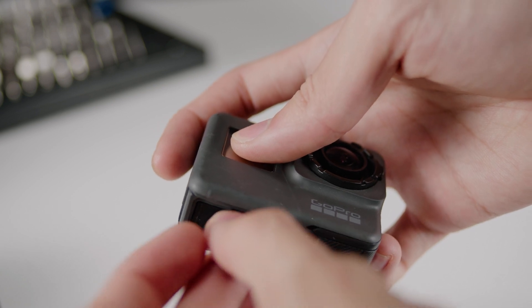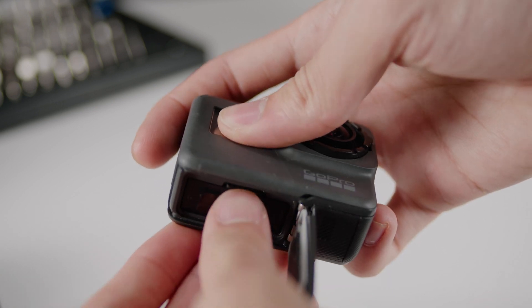Other limitations include having to press record on these action cameras before putting the ROV in the water, which leads to hours of wasted footage that you have to go through and delete. This also fills up the SD card pretty quickly, which means you have a limited recording time. Their low depth rating can also prevent you from exploring deeper.